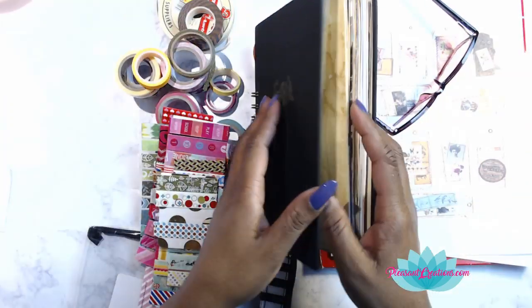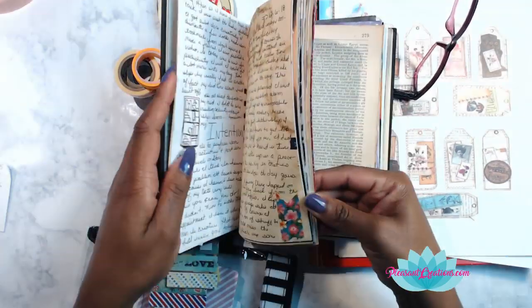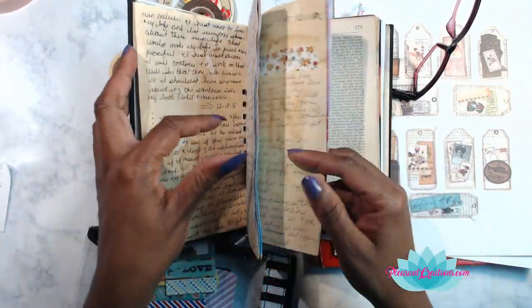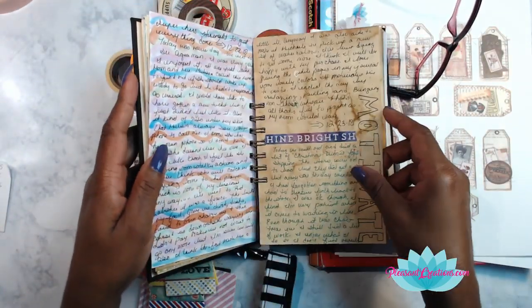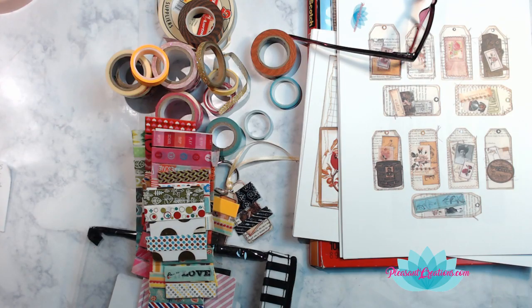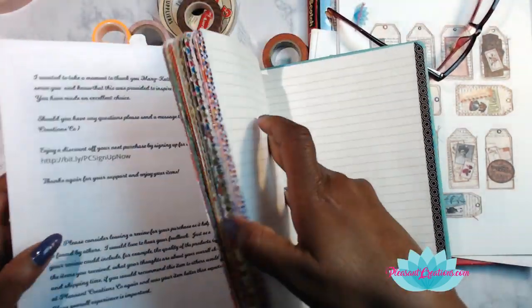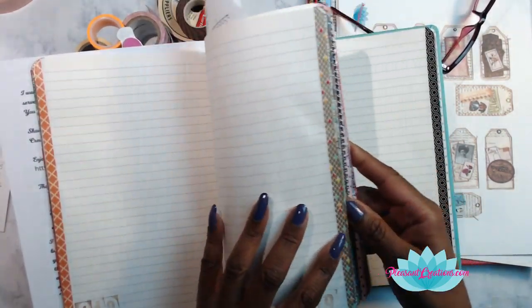I have my writing journal — I showed you all yesterday — and every now and then I'll put washi tape just to divide things up instead of journaling on one page and then another. Sometimes I'll just divide things up using the washi tape itself. I'll also put washi tape on the side of my everything book here. I actually have a video where I went through and put washi tape on every single page.